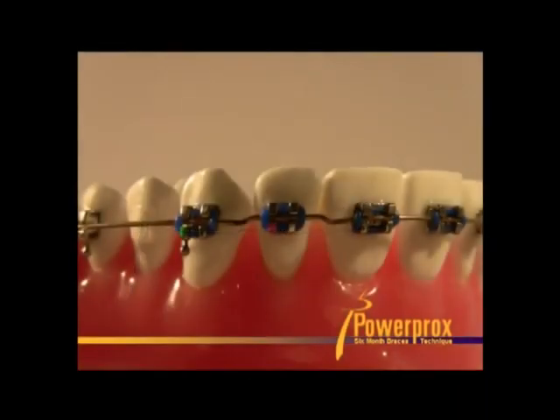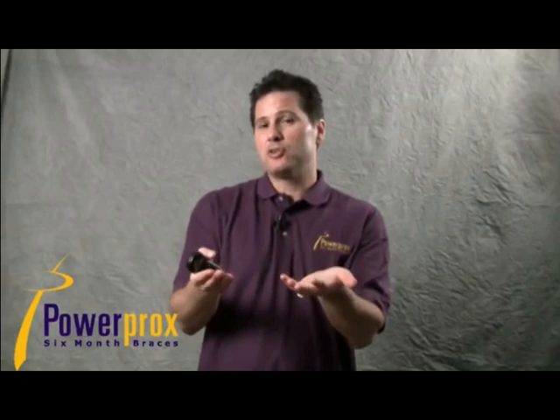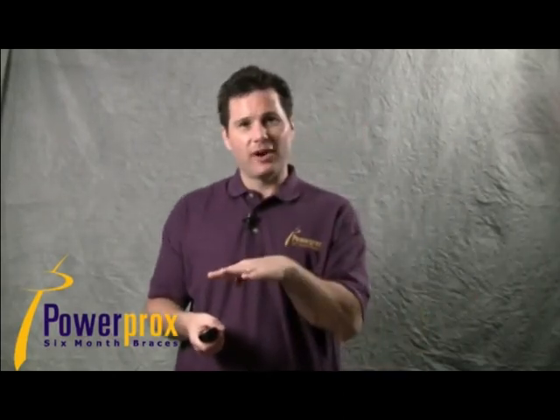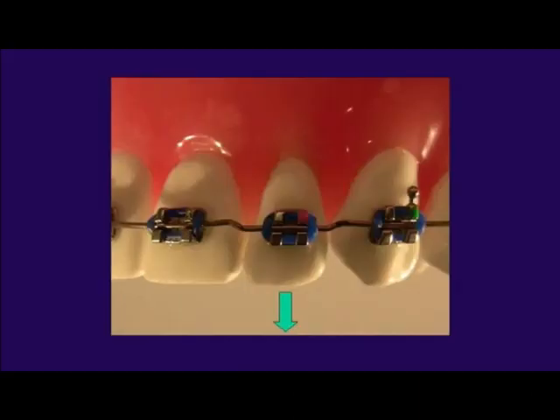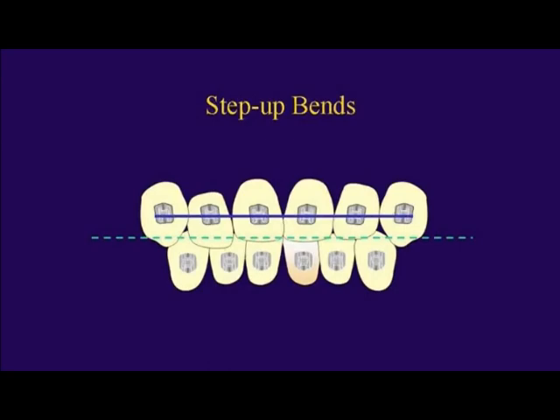Ligate it into the bracket slots, and you can see that one millimeter step is going to move that tooth incisally a millimeter — so if it was short, this would extrude that tooth and help even out your incisal edges. You can do step up bends to intrude and step down bends to extrude. Those are the most common, but you could also do step in and step out bends for buccal-lingual discrepancies.